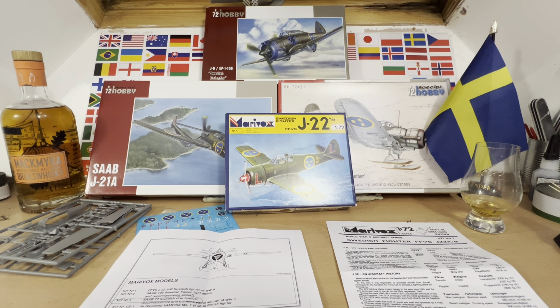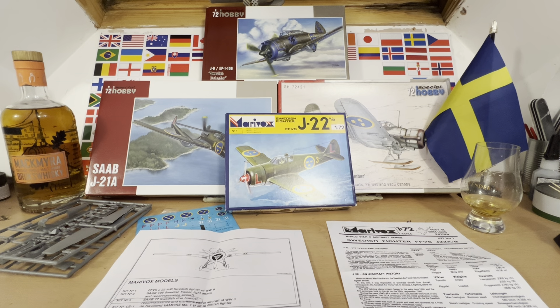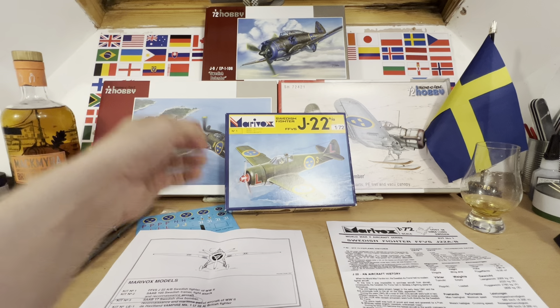Marivox, you're probably not familiar with as a kit manufacturer — they're actually a Swedish company and at some point in the 1990s they appear to have produced four models. Not exactly what you'd call a stellar contribution to the modelling world, but they have given us this one here, which is in line with what I'm doing at the moment: building kits from the Second World War era that follow the pattern of smaller European nations' air forces.